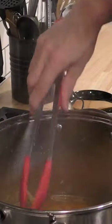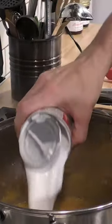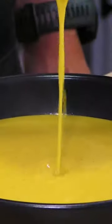Try not to forget the herb bundle inside the soup before you blend it like I did, and if you don't have an immersion blender you can always just do this in a regular blender.